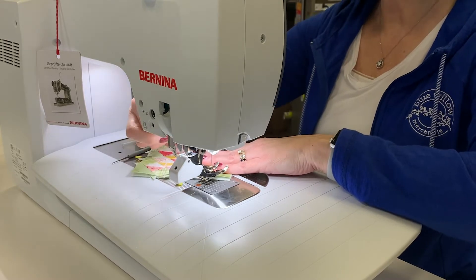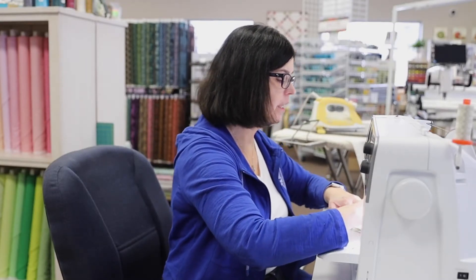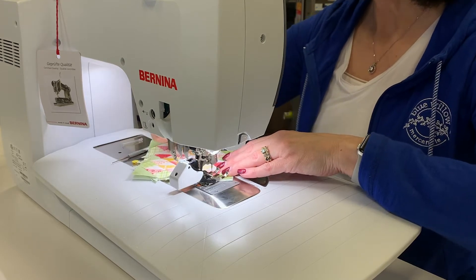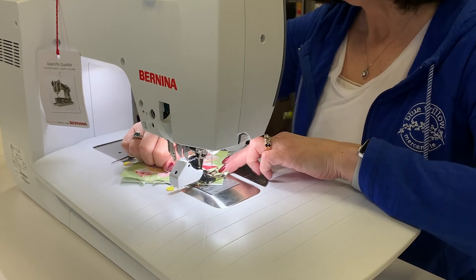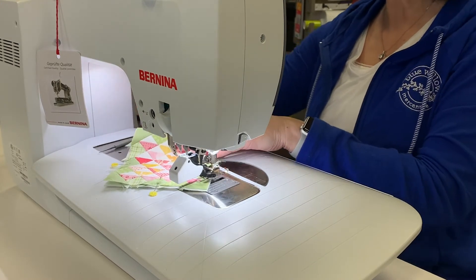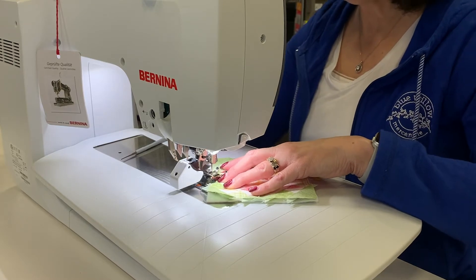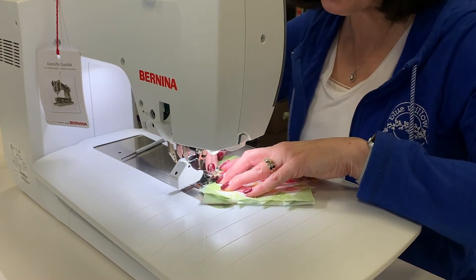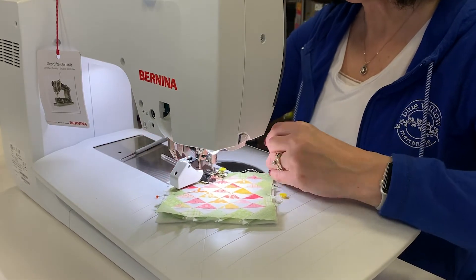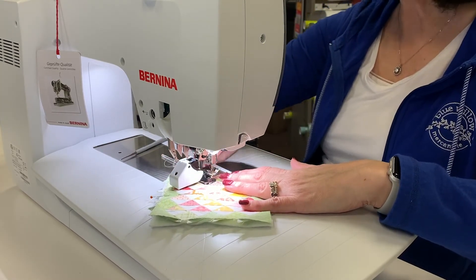I'm going to use about a sixteenth-of-an-inch measurement, which for me on this Bernina walking foot is the very inside metal piece. All I'm going to do is stitch along my seams to quilt it a little bit. Now I need to stitch all my seams, so this is going to be a lengthy process, but I'm just going to leave it attached, turn my fabric, lower it and quilt again so that I'm going in both directions — and I want to be nice and close. You can change your thread if you don't like the color you were sewing with and want a different color for your top stitching or quilting.